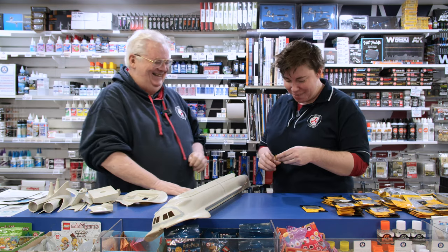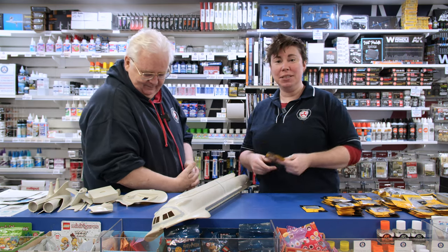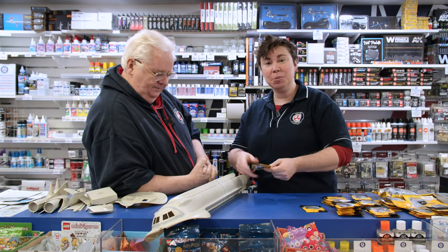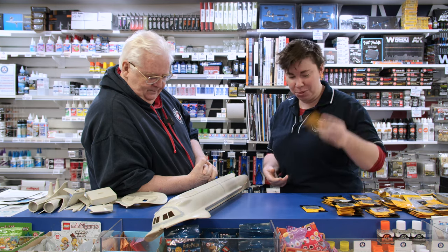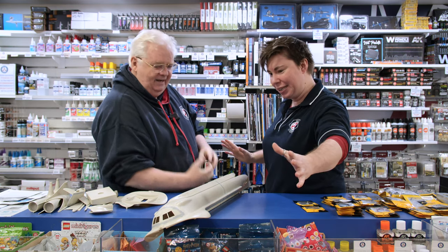The Light My Bricks system is a modular lighting system designed small so it can fit onto Lego bricks, but because it's designed small you can easily get it into a plastic model — and why not, because we're a hobby store.